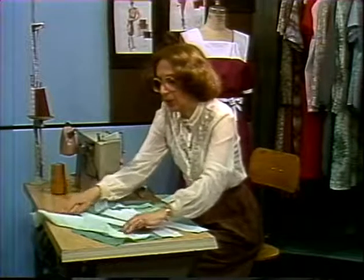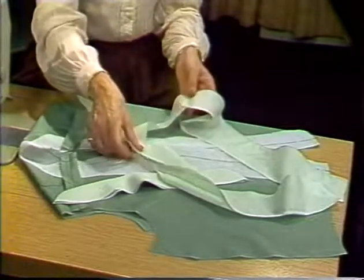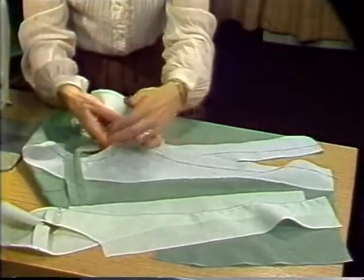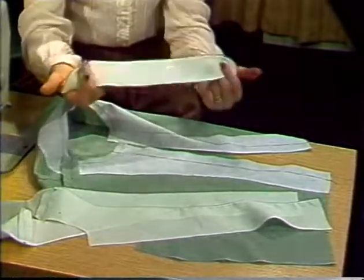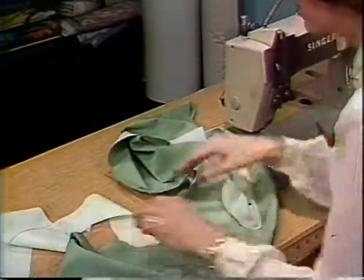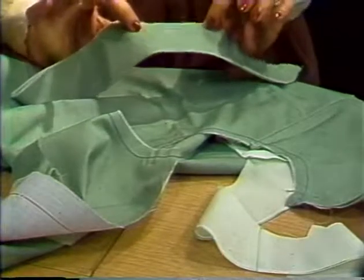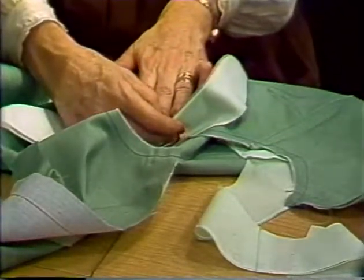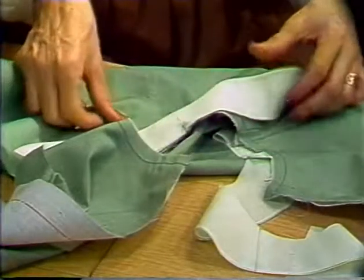We will attach the collar with a full facing. The facing is prepared by stitching the shoulder seams and finishing the raw edge. Interfacing is placed down the front of the garment and in the back neckline. The collar has been stitched and turned. With the garment right side up, we will place the collar in the suitable position. As we are using a mandarin collar, we will have the right side of the collar facing the right side of the garment. Place a few pins at matching points.